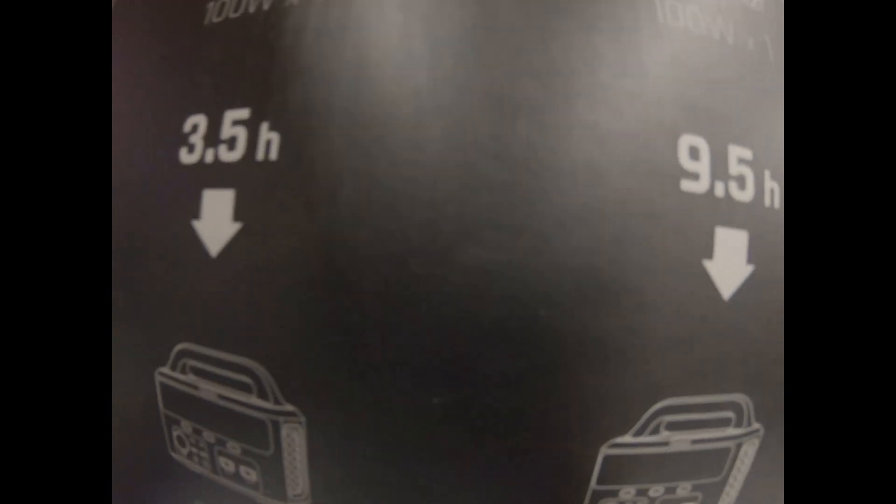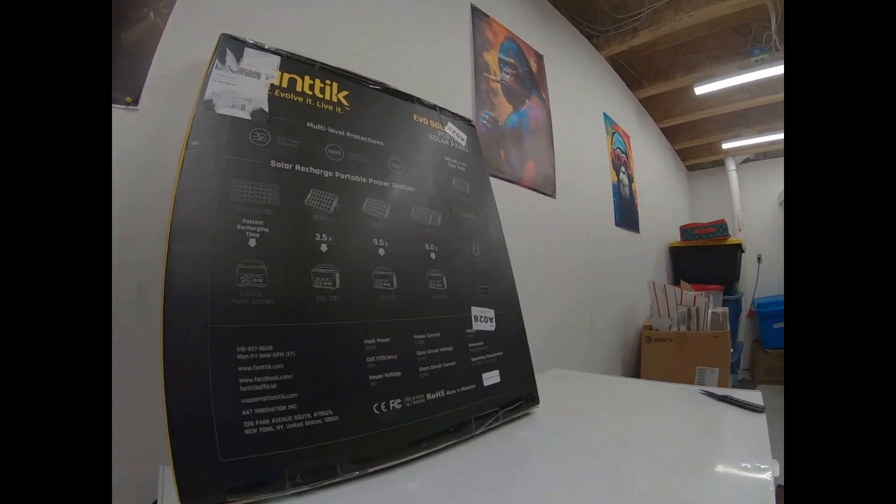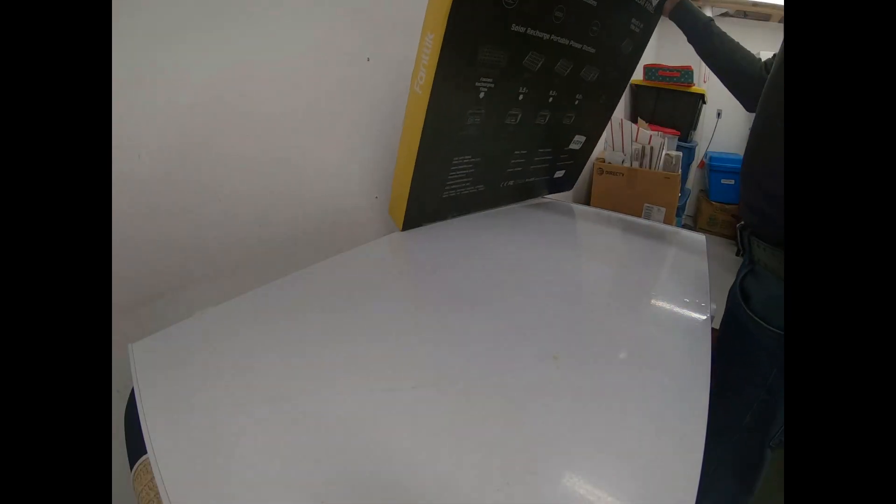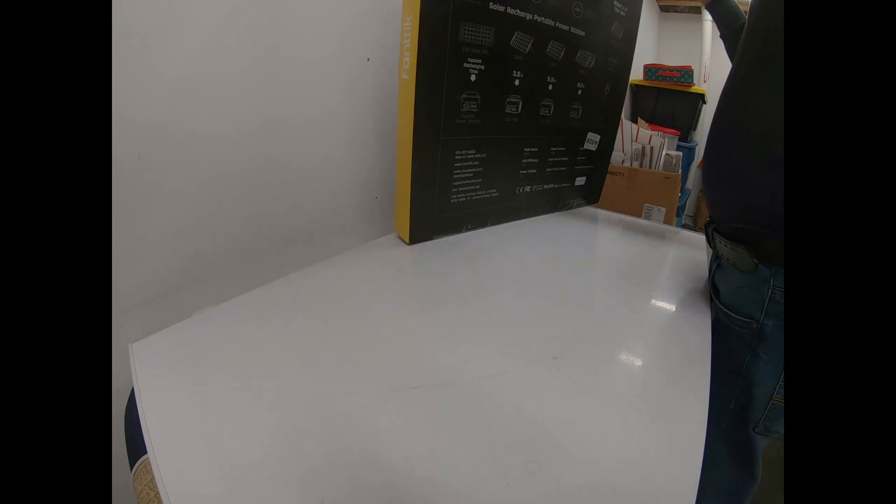So we're going to get this baby open. Here's what's included in the box: you got your portable solar panel, your cable bag, your DC cable plug, and the user manual. Let's get it open and see what's inside.